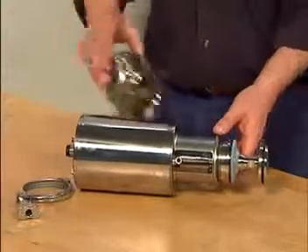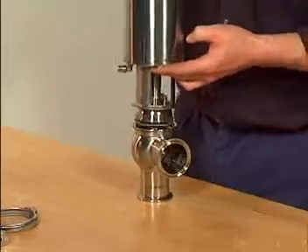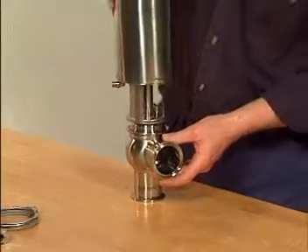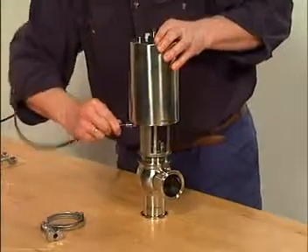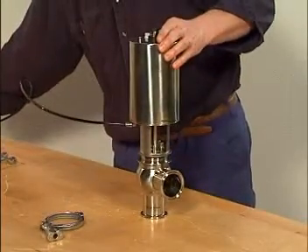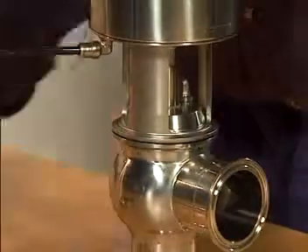Place the actuator and plug assembly on the valve body and supply compressed air. Place and tighten the clamp.